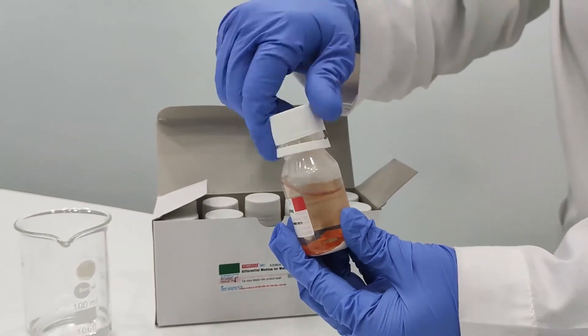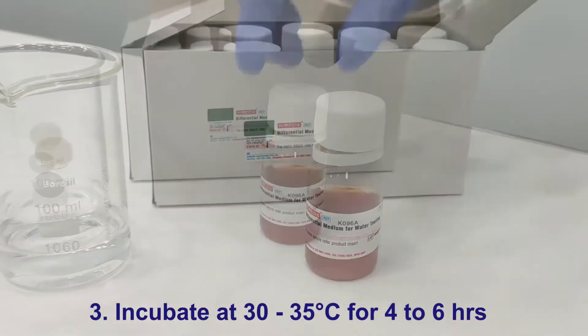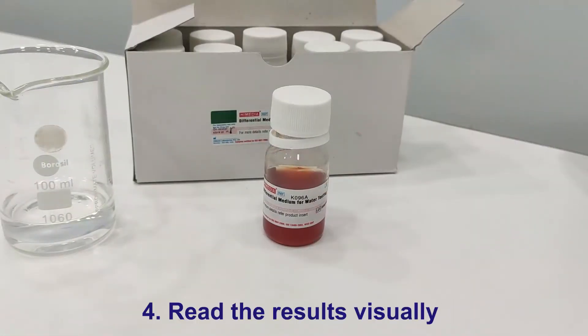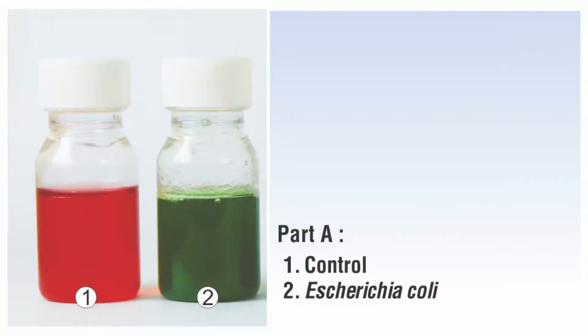Mix the contents until dissolved. Incubate at 30 to 35 degrees Celsius for 6 hours. In case of incubation at lower temperatures, the time can be exceeded beyond 6 hours.